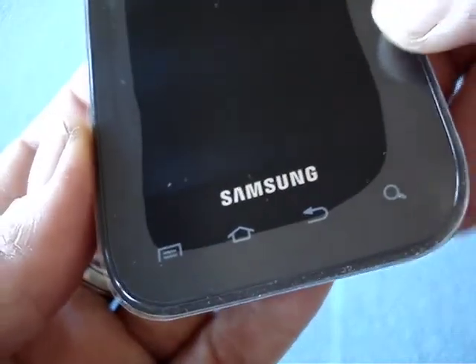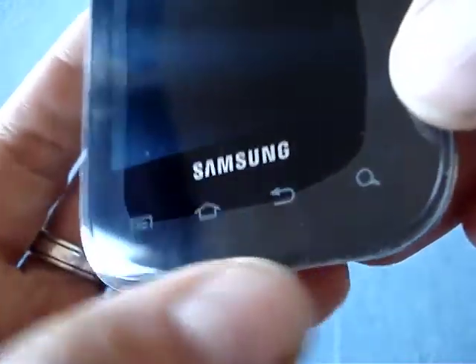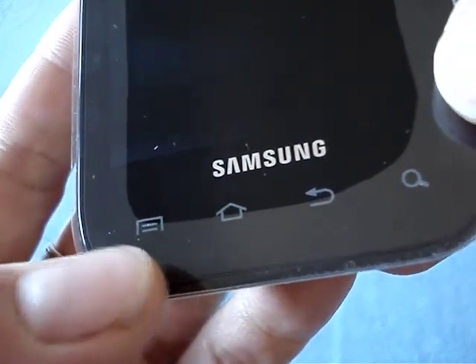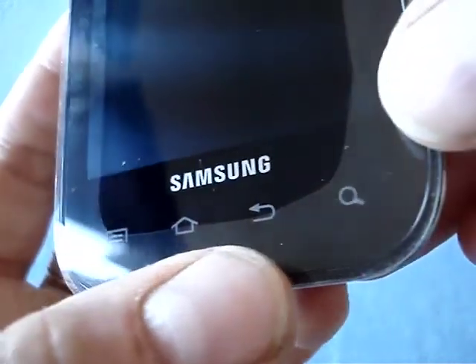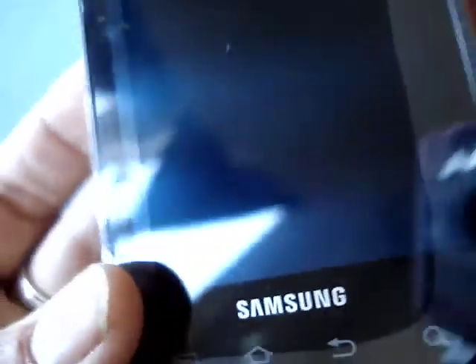I will remove the sticker at some point in the future — I need to take some pictures of this unboxing — so I'll leave the sticker on for the time being. Here are the menu keys. Standard Android fare: menu, home, back, and search. And as you can see, there's the Samsung logo.